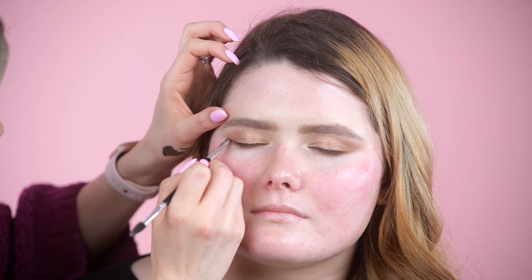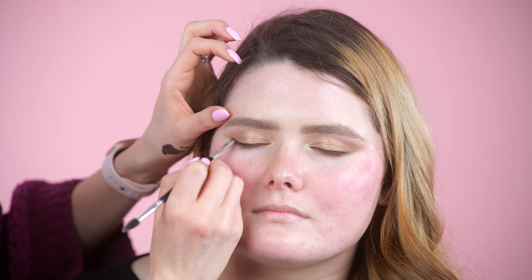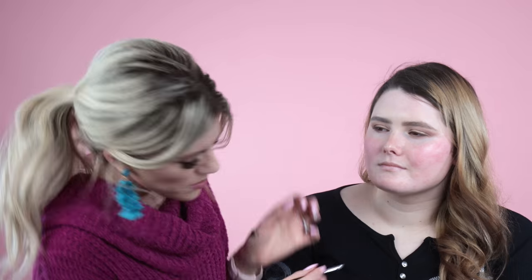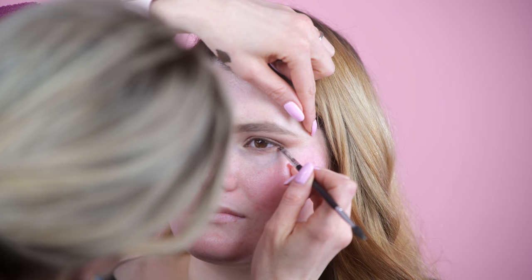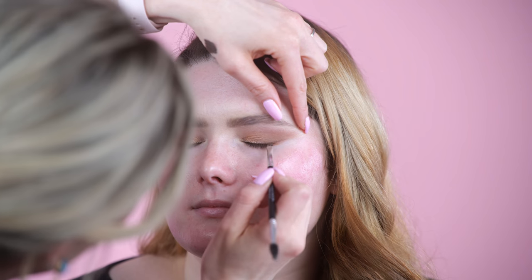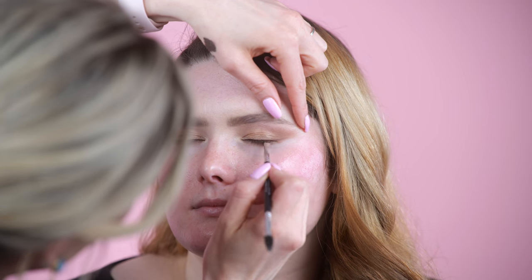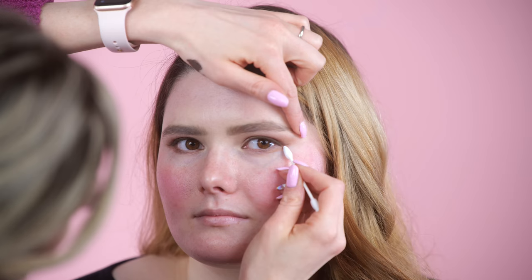We're going to connect it. Open — very pretty! If you ever want to adjust your wing you can use a pointed Q-tip.